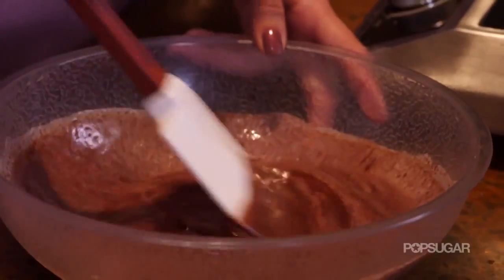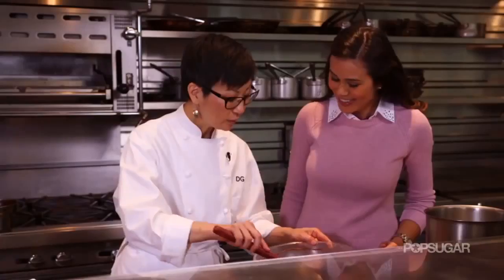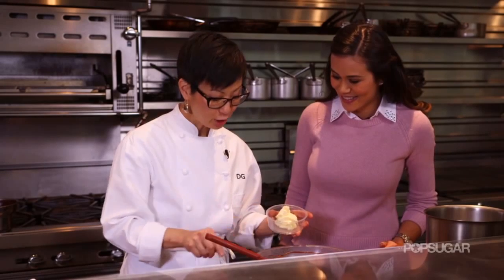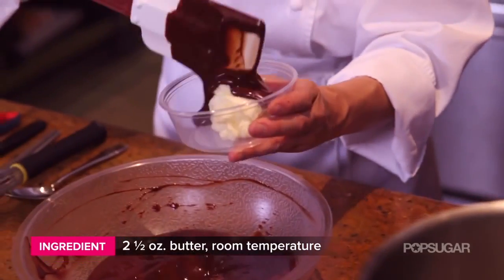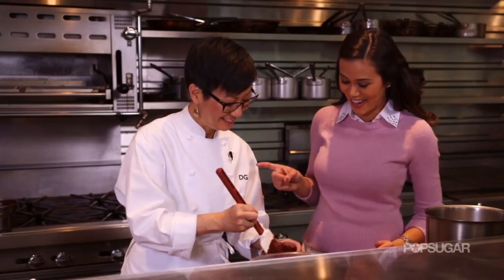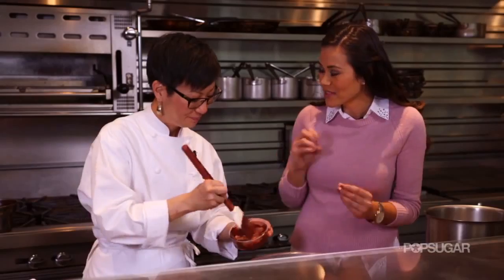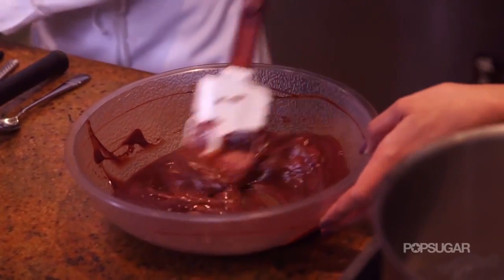See how it's getting darker right in the middle? Once all the chocolate is melted, we're going to incorporate our butter. Here's a little trick — take a little bit of the ganache and add it to the butter to make sure it's mixed in really well, then re-add it into the ganache. Because if you put all the butter into the ganache at once, you end up with tiny little lumps and it takes forever to get rid of them — especially if your butter is at room temperature.